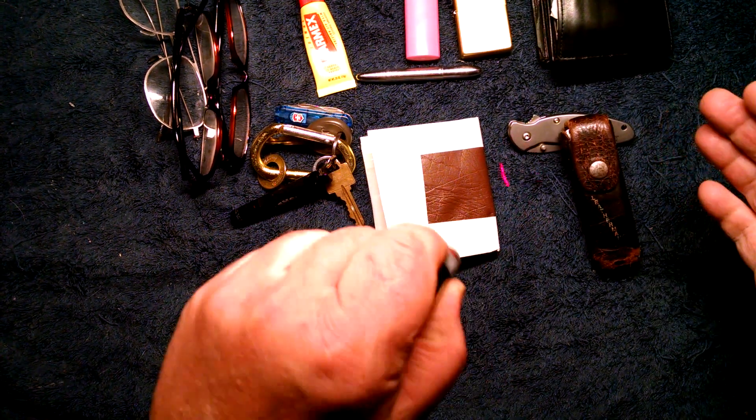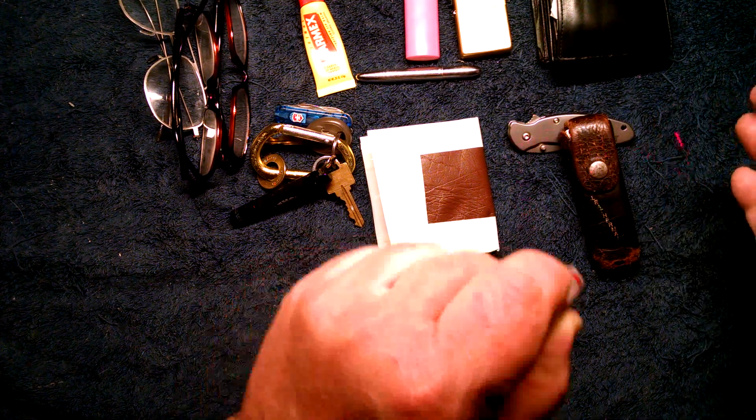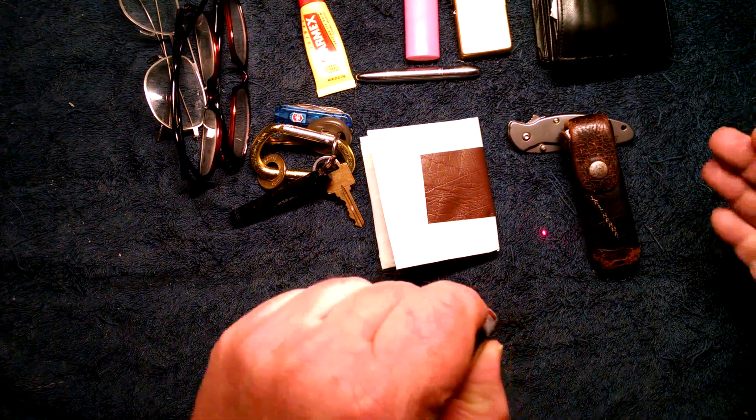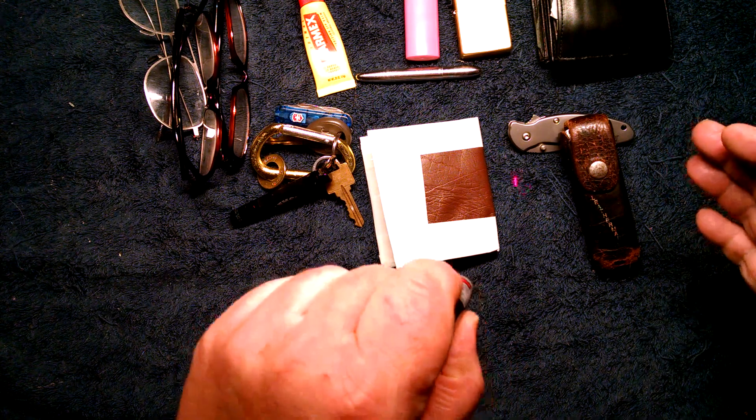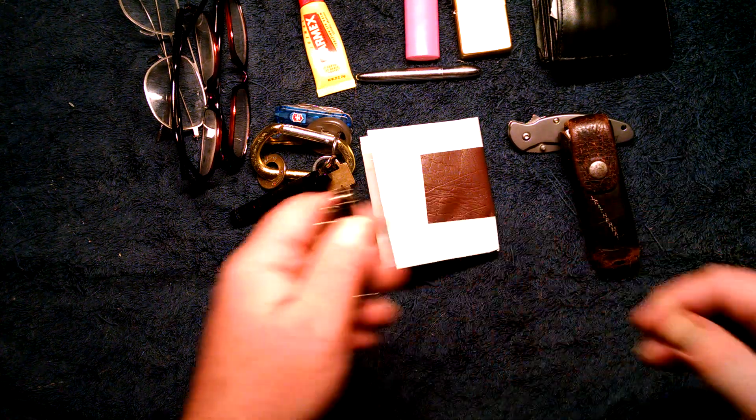When I'm home, I gotta have this in my pocket, because if I want the cats away from me — you can hear them trying to bust the screen door down trying to get at this. Gotta have this every day.